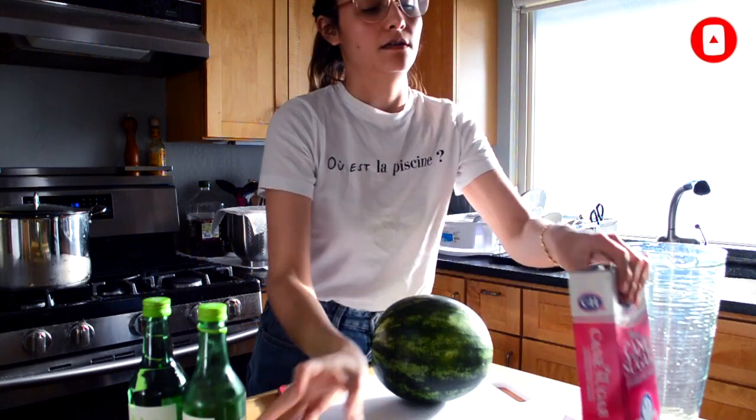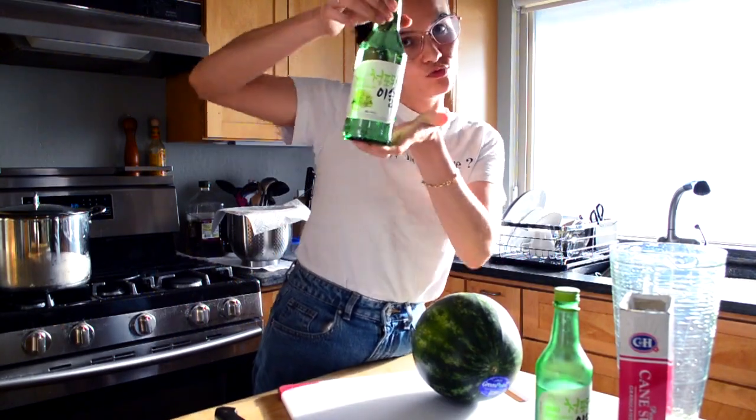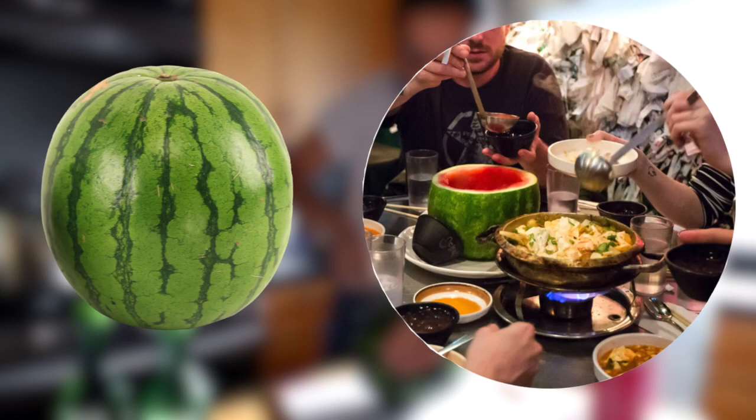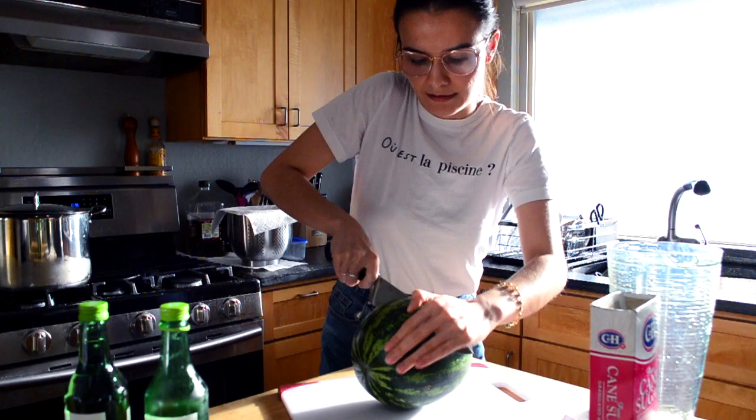You would need a watermelon, some ice, cane sugar, and of course your soju. Let's pause for a moment — in order to achieve that nice watermelon bowl served in the restaurant, you would need to cut the top.